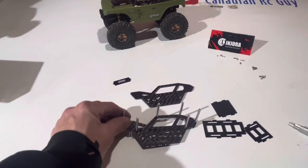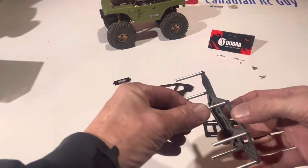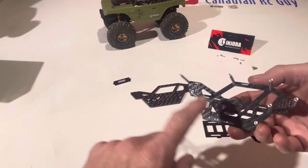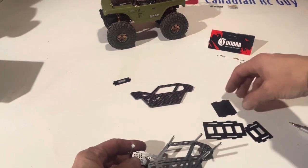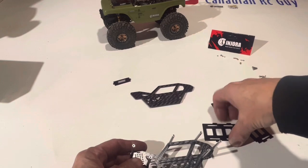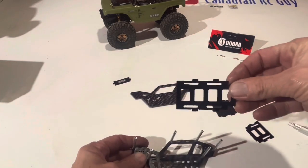There we go, we got that part all done. They're all in there nice and tight — three across the top and three across the middle. The next thing you're going to have to do looks like it's going to be a little finicky.